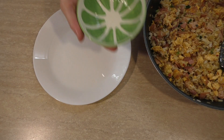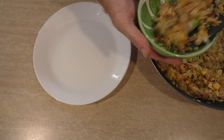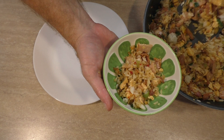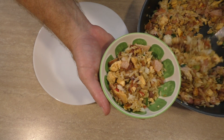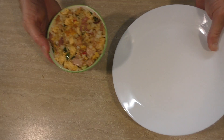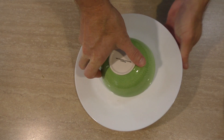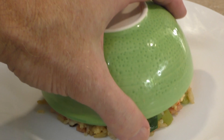Smells and looks good — let's plate some up and dive in for the chili eggy bacon rice taste test. To make this pretty I'll grab a bowl and start packing it in, push it down. Now I'll put the plate on top, hoping that's in the middle — give it a flip, two taps, and voila.